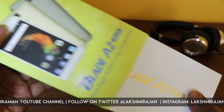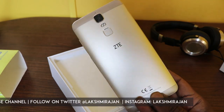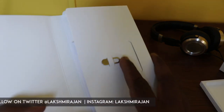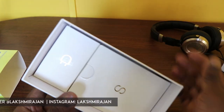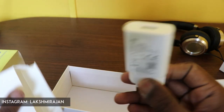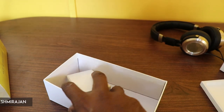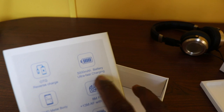Now let's see what comes inside the box. You get a pin to eject the SIM tray and some documents including a warranty card. There are two boxes inside — one with a Micro USB cable, and the second box comes with a power adapter. ZTE says it comes with ultra fast charging, so you should be able to charge the 5000mAh battery faster.